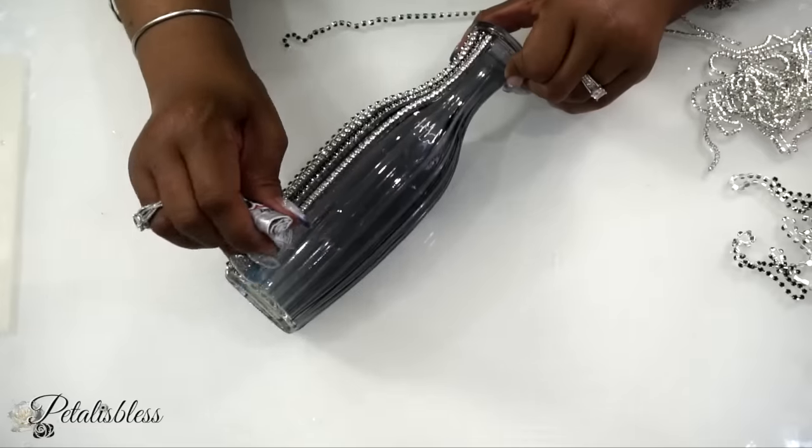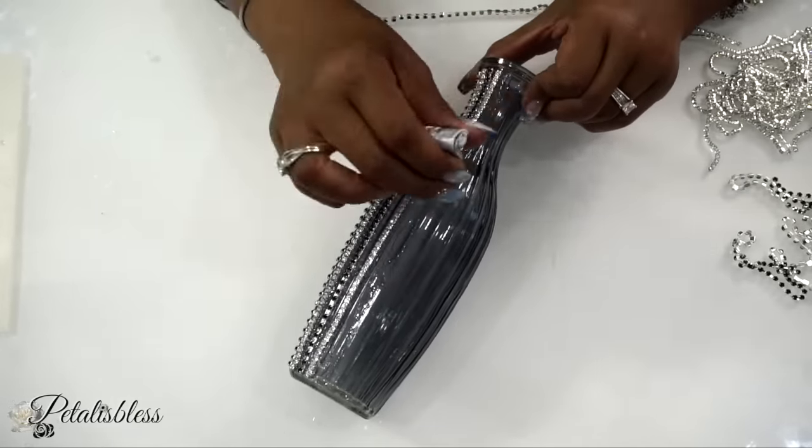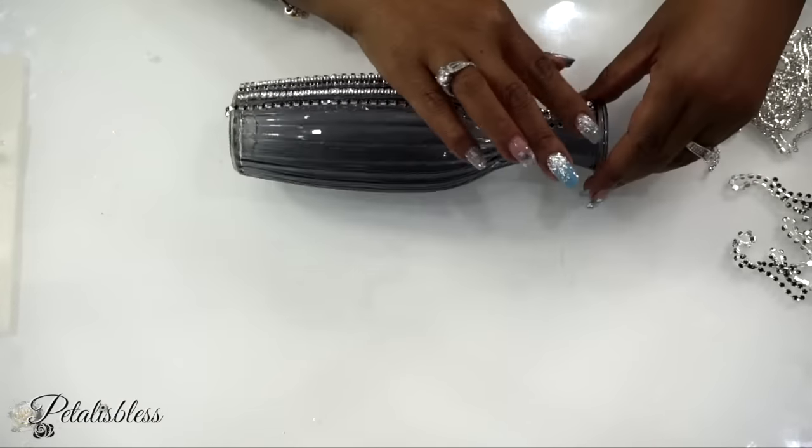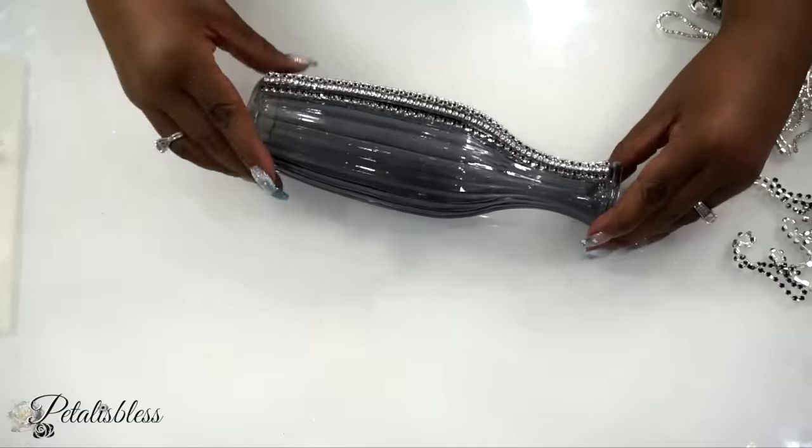Using the e6000 glue gives you time to place your chain down and move it up and down to straighten or fix it however you want, because the glue does not dry right away. It takes a few hours, and it takes 24 hours to fully set, but it starts to set after a few hours.